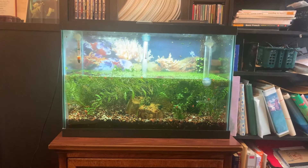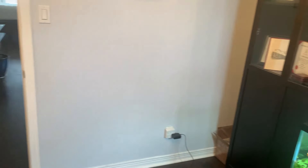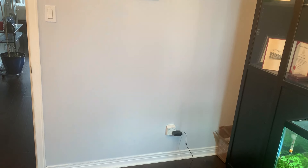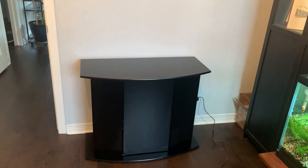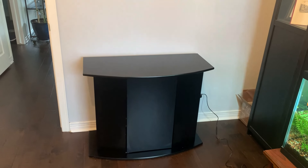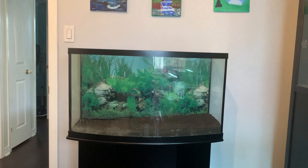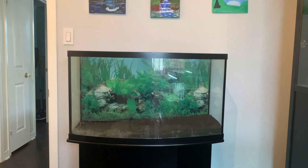I've lowered the water in my 20 gallon tank to make it easier to move and cleared the spot where the 50 gallon is going to go. Next I'll get the stand for my 50 gallon and transfer the tank up. My aquarium stand is now in place and cleaned off, and my aquarium is in place as well. There's some cleaning required but it shouldn't take too long.